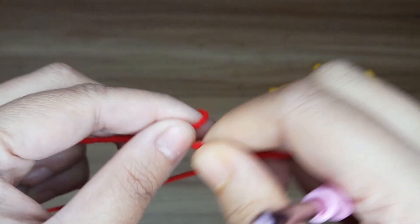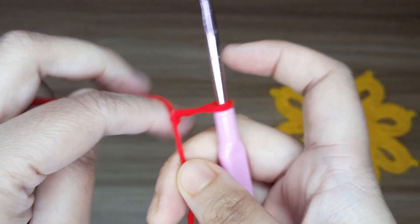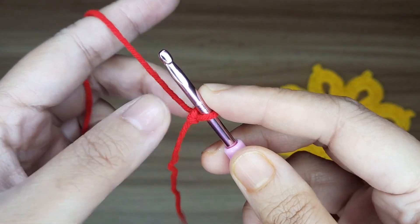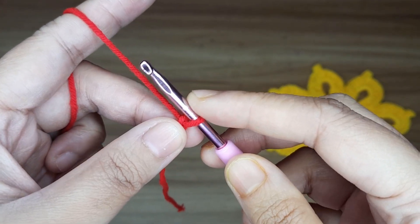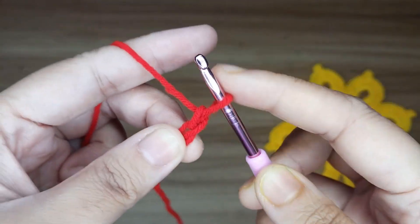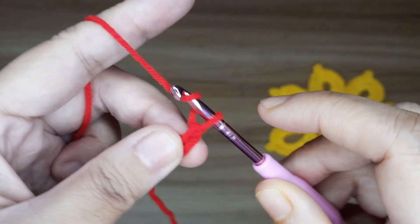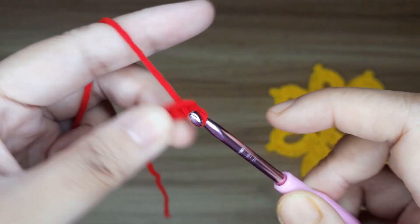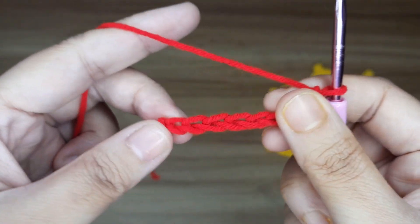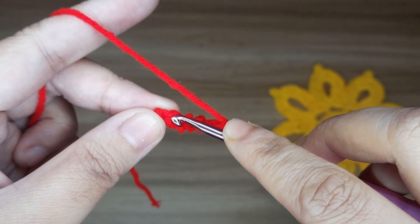First make a slip knot, then make chain 8: 1, 2, 3, 4, 5, 6, 7, and 8. Now slip stitch in the first chain to form a ring.